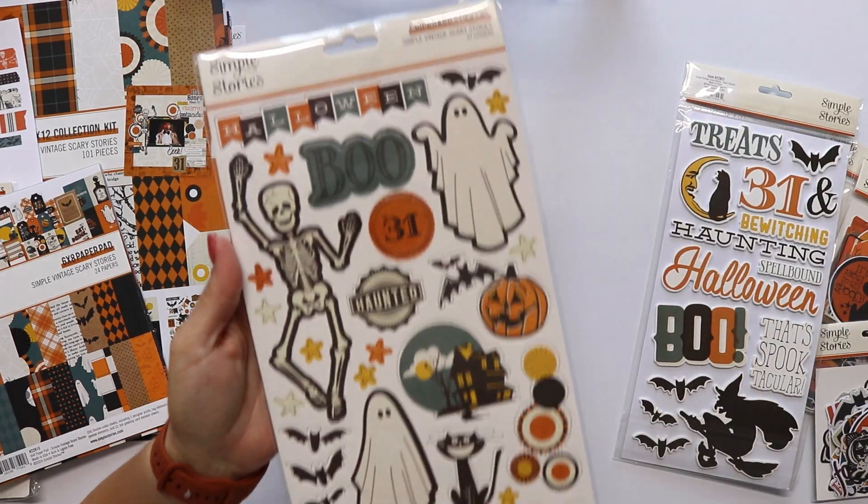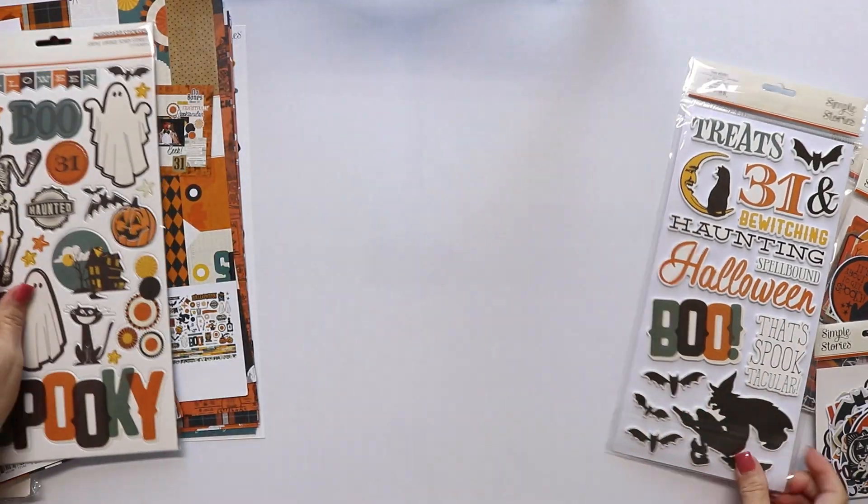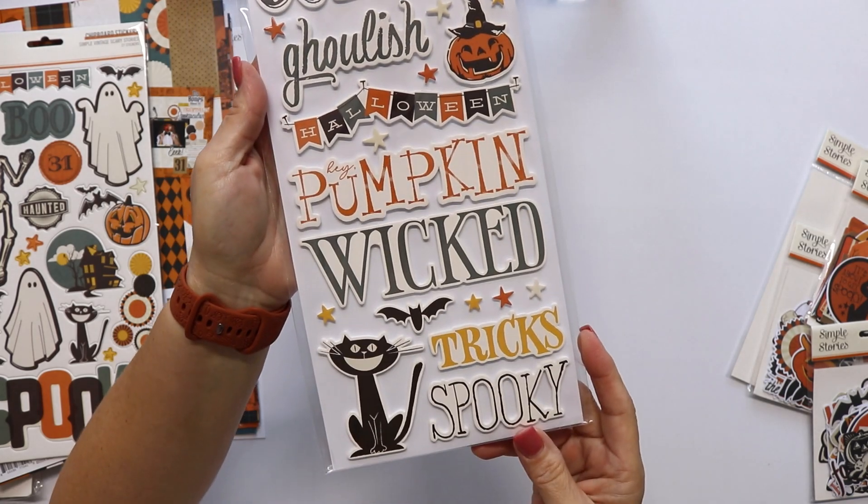Now the chipboards and the foam stickers — look at the cat. He's really cute.